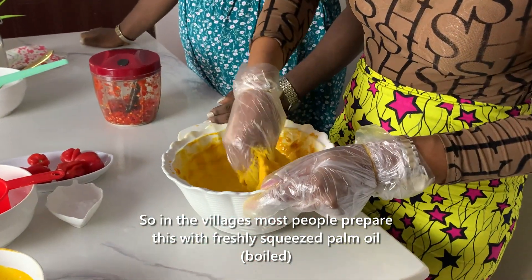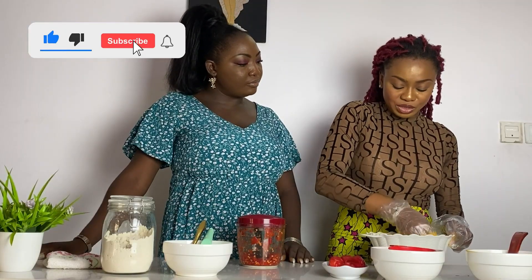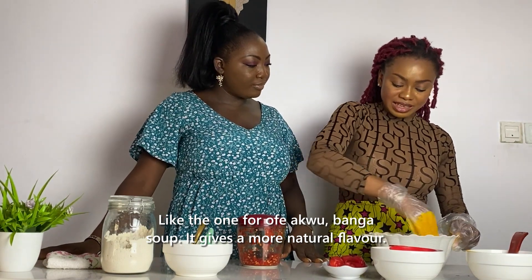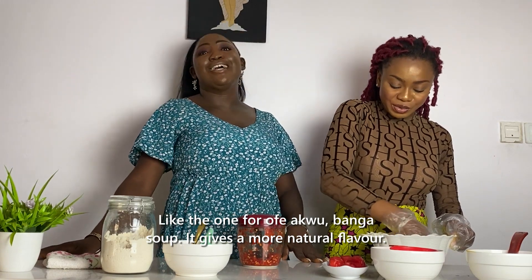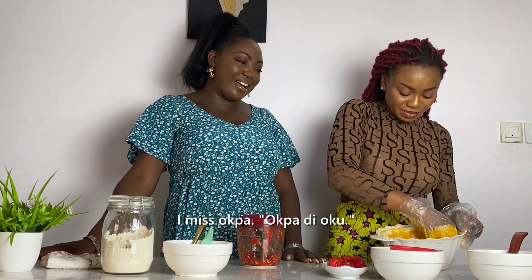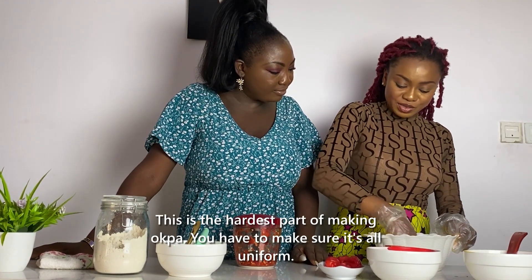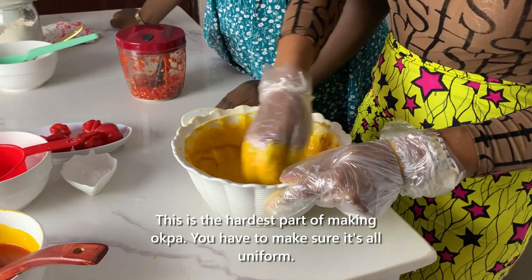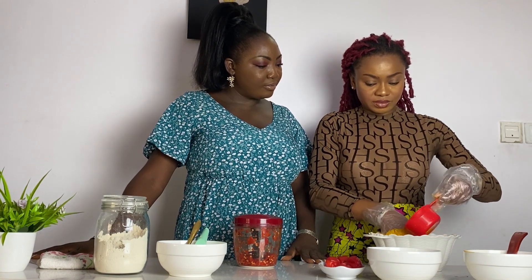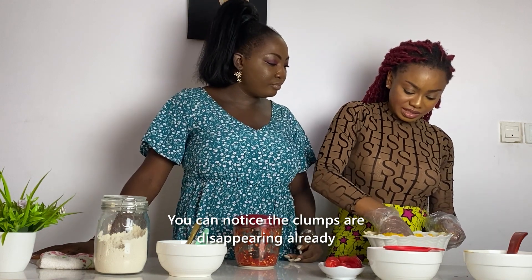In the villages, most people prepare this with freshly squeezed palm oil — not the processed oil exactly — so it has a more natural flavor. You can smell it already. You have to keep blending and blending continuously — this is the hardest part.